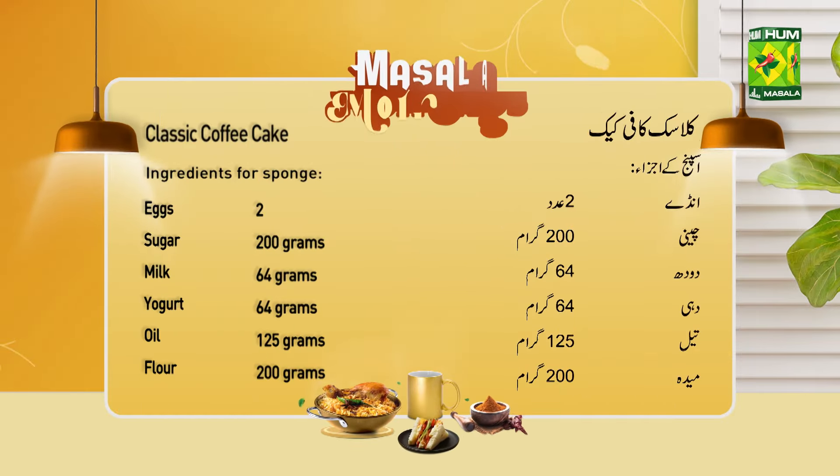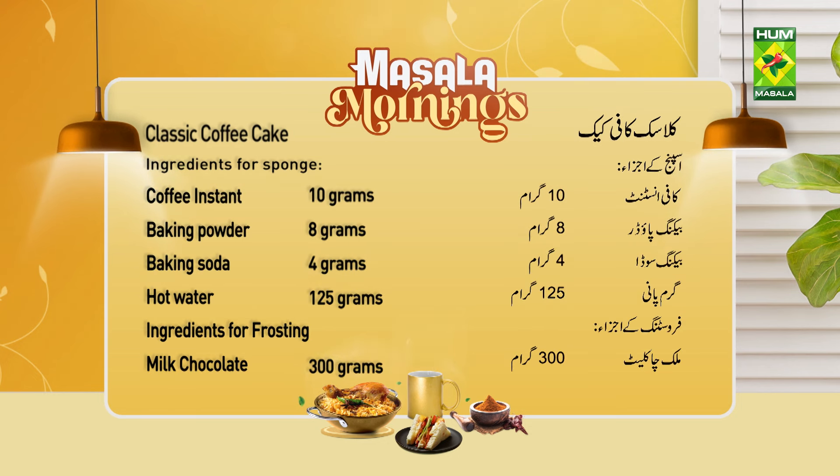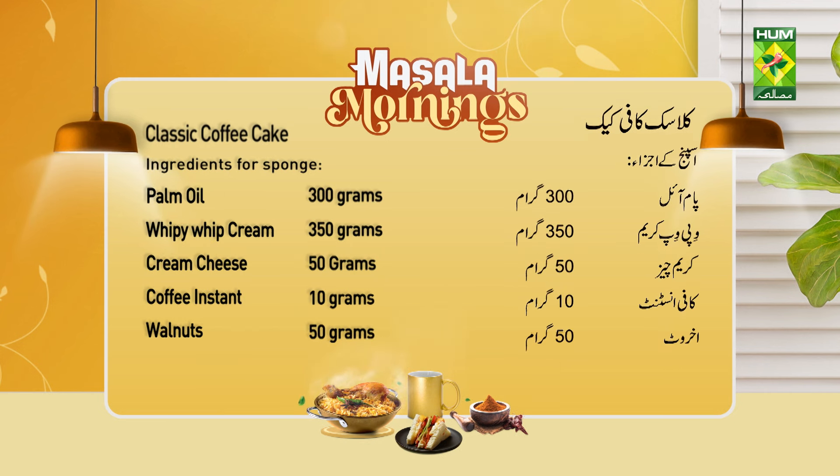Classic coffee cake — Sponge: 2.5 eggs, 200g sugar, 44g milk, 24g yogurt, 125g oil, 200g flour, 10g instant coffee, 8g baking powder, 4g baking soda, 125g warm water. Frosting: 300g milk chocolate, 300g palm oil, 350g whipped cream, 50g cream cheese, 10g instant coffee, 50g fruit.